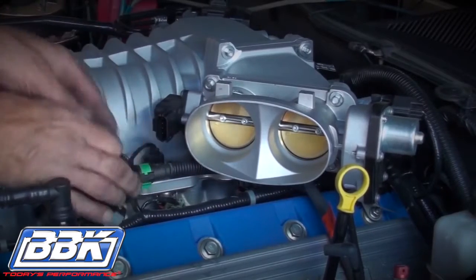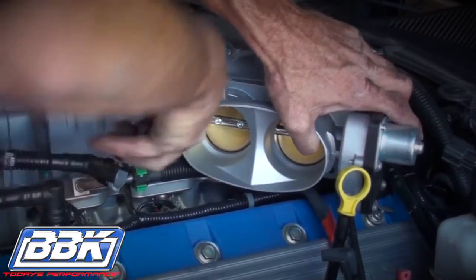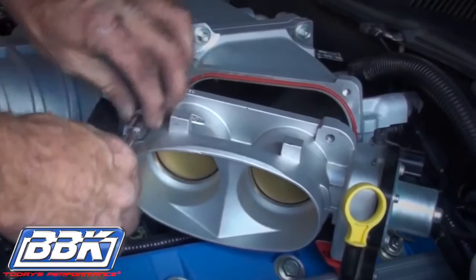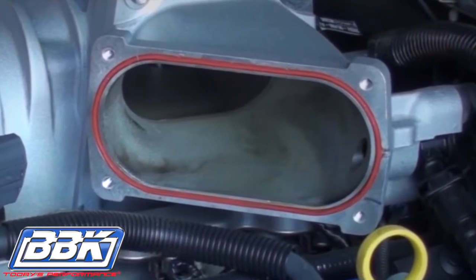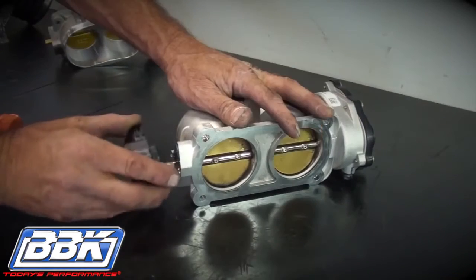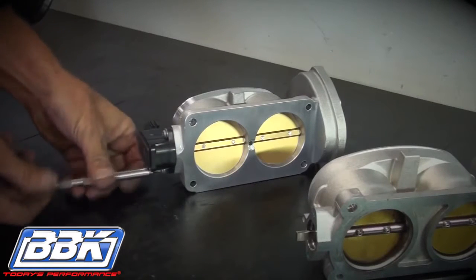Now disconnect the electric motor and the TPS connectors from the throttle body. Then unbolt and remove the throttle body from the car. Note that Ford built in a lifetime reusable gasket at the throttle body, and for this reason, your BBK throttle body does not require or come with a new gasket. Remove the screws from the TPS and pull it straight away from the throttle body without twisting. Then transfer it to the BBK throttle body and bolt it down.